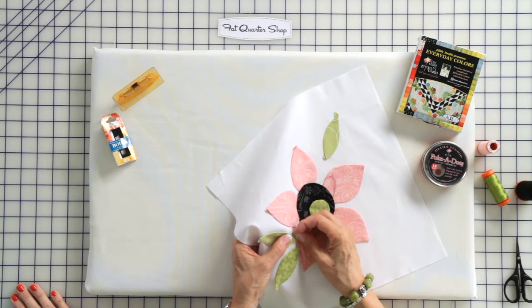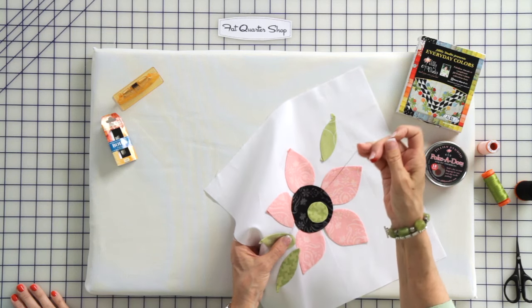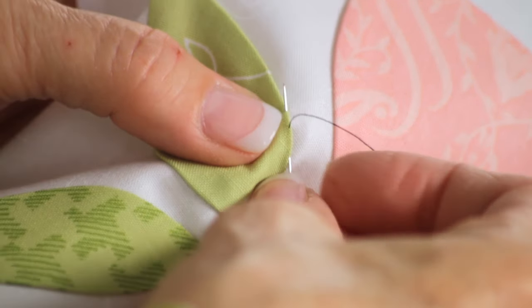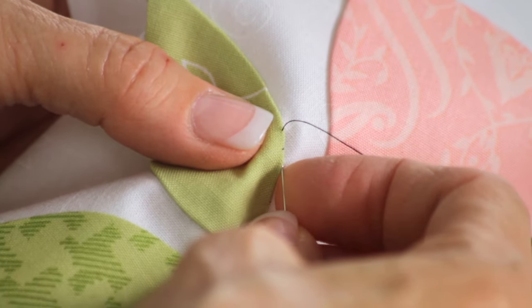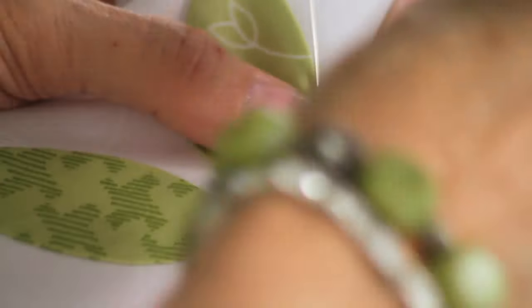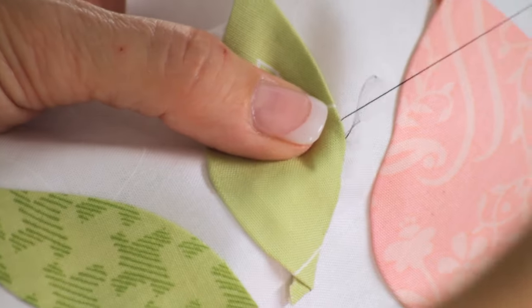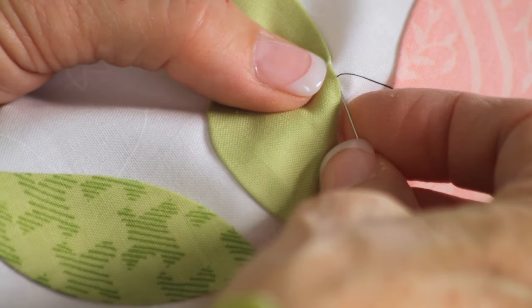I'm just going to move on down this, and you can watch as I stitch. Reach underneath, turn, come out the fold. When I reach underneath, that's going to turn the edge of the applique piece down to meet the background. Instead of laying flat on the top, it's going to create a nice little puffed curve.